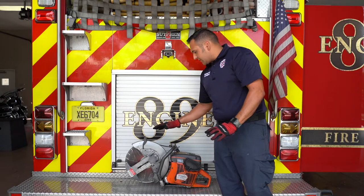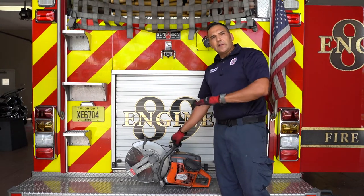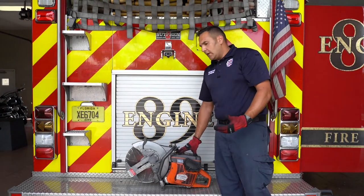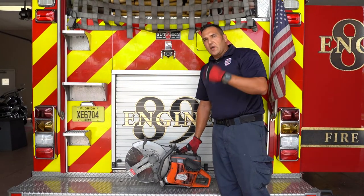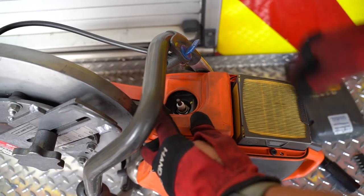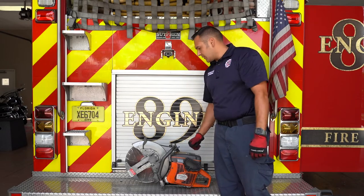There are a couple of other features of this saw that we'll never use. There's a water attachment — that's for cutting concrete. We don't do that, so you won't ever need to use this blue lever here. If for some reason this floods out because it's been over-choked or the choke has been pulled while the truck is in drive and it's bouncing around, flooding out that carburetor, we just pull this gray cap off. There's a spark plug located inside along with an air filter. We take that off, let it air out, reassemble, fire it up — it should start right up.